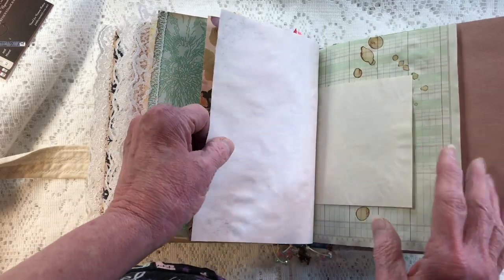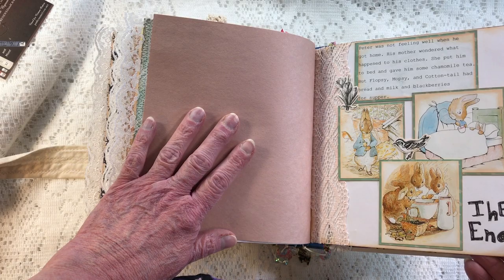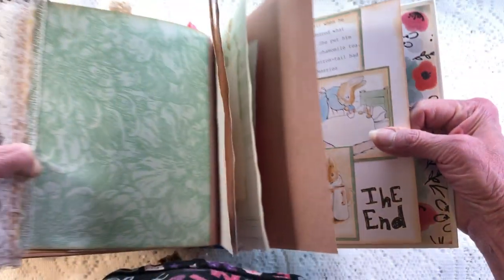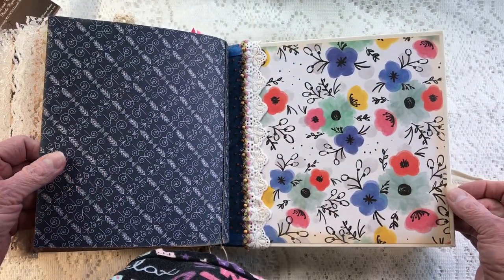This is from an early video — a tag in the back with a corner punch, and the same papers. Here's the end of the story. Let me scoop the book over so you can see — and the end of the book.